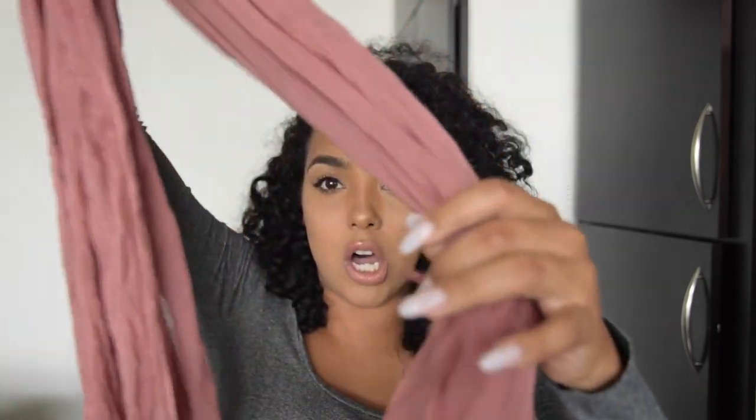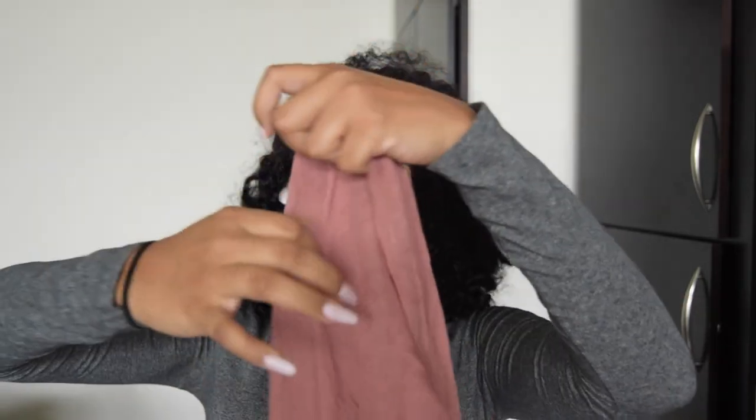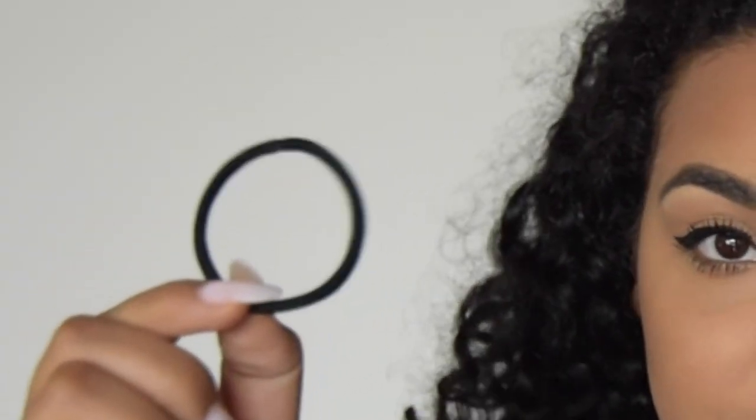I also have this one from Forever 21 — it's really long and really sheer, so you can double it or whatever you want to do. I like to have both solids and patterns because you can never have too many scarves, and you can always double up. You can wear these around your neck obviously, but also on your hair. I'm going to show you guys how I wrap my hair with the TJ Maxx one since that's my favorite.